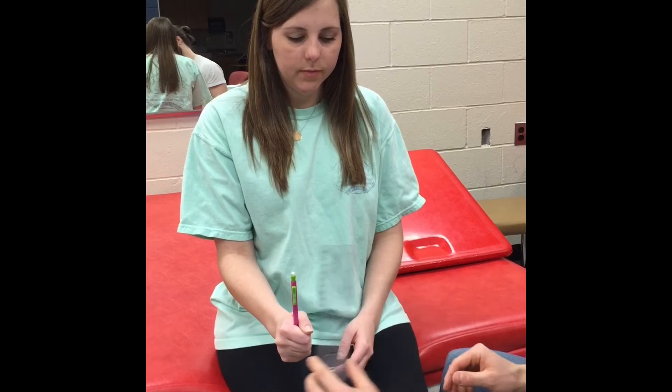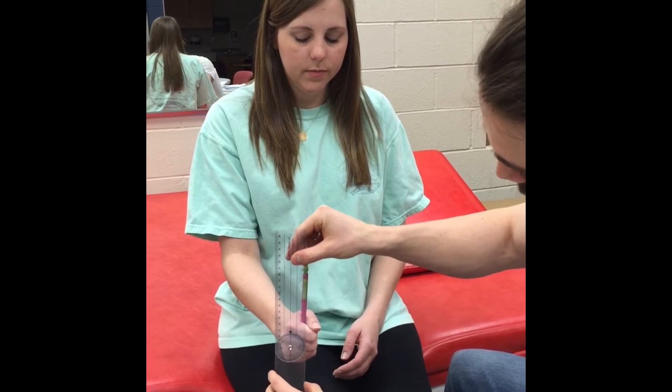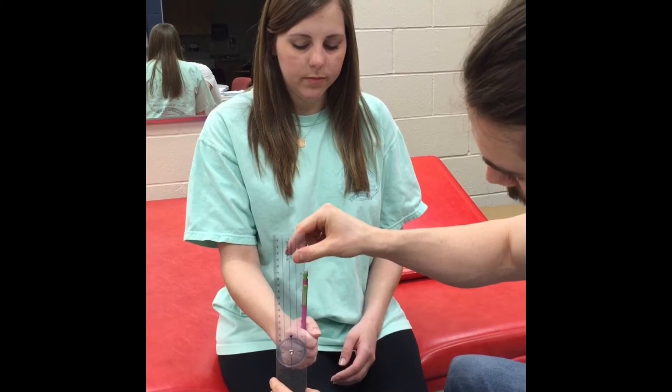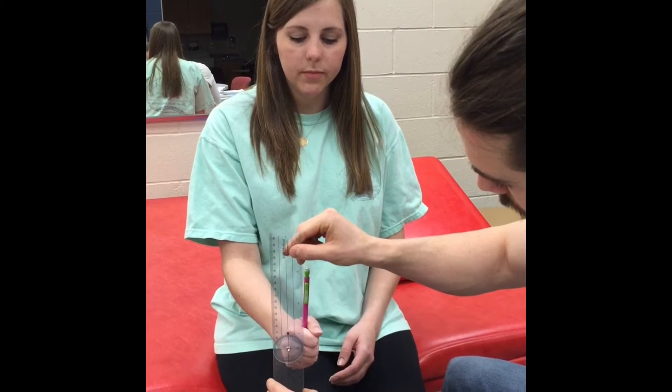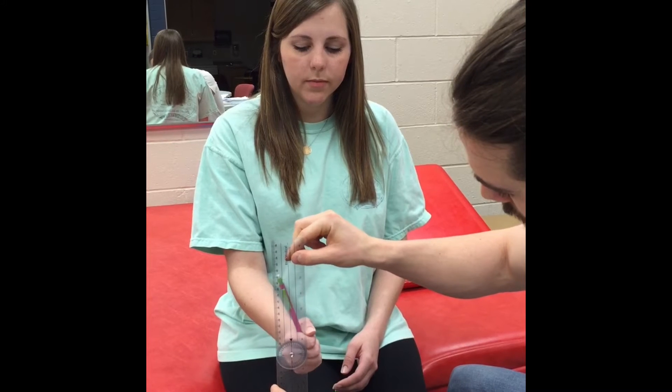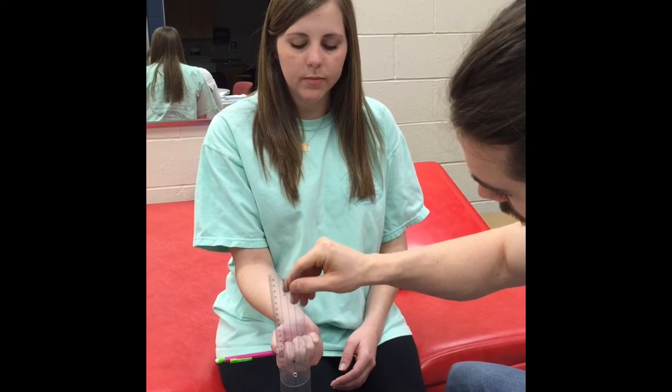The axis is over the head of the third metacarpal and the stationary bar is perpendicular to the floor. The movable bar is parallel to the pencil. Appropriate range of motion for supination is 80 to 90 degrees.